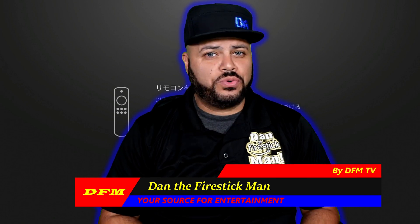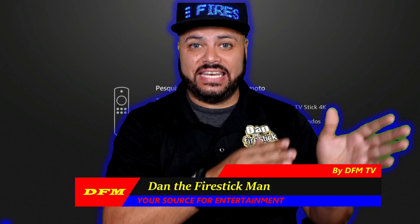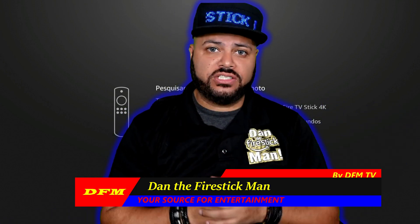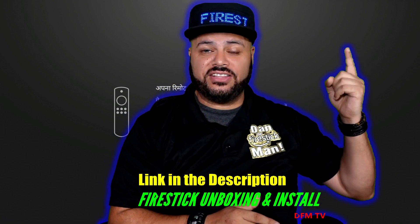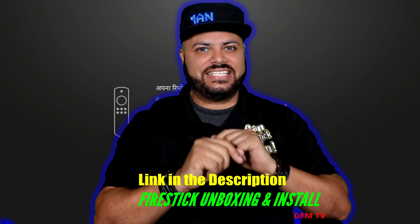Hello everyone and welcome back to DFM TV. I am Dan the Fire Stick Man, your source for entertainment. In this video I'll show you how to go through the initial setup once your Fire Stick is plugged into your television. If you need help unboxing your Fire Stick and properly installing it to your TV, check out this video right here or the link in the description. So let's get started.